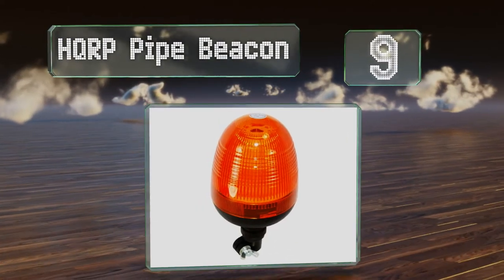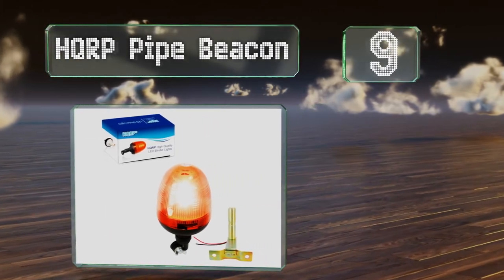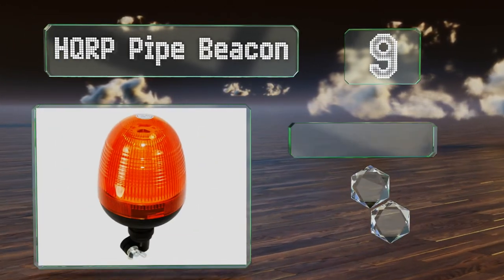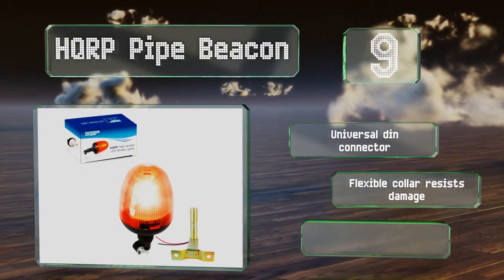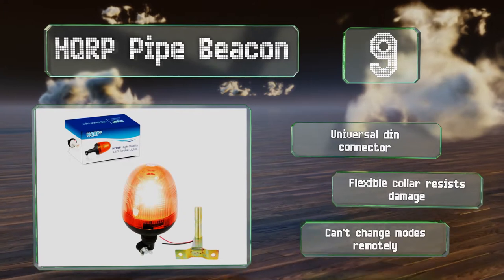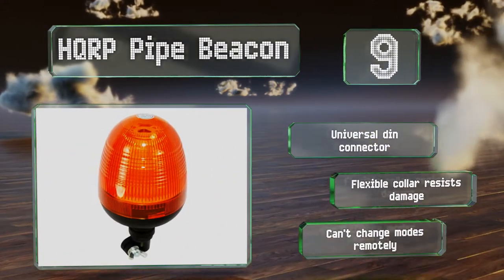At number nine, the HQ RP pipe beacon is designed to fit on the pole mounts commonly employed on tractors, motorcycles, and other vehicles. A bracket is included for new installations, though it should be noted that it is quite short. It's equipped with a universal DIN connector and a flexible collar that resists damage, but you can't change modes remotely.